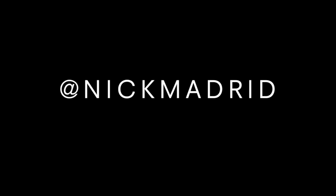Hey guys, Nick Madrid here. Welcome back to my channel. This is my buzz cut hair tutorial. I'm going to show you guys how to do a proper buzz cut. If you guys don't follow me on Instagram already, follow me at Nick Madrid. I have several hairstyles on there that you can look through. Let's get right into it.